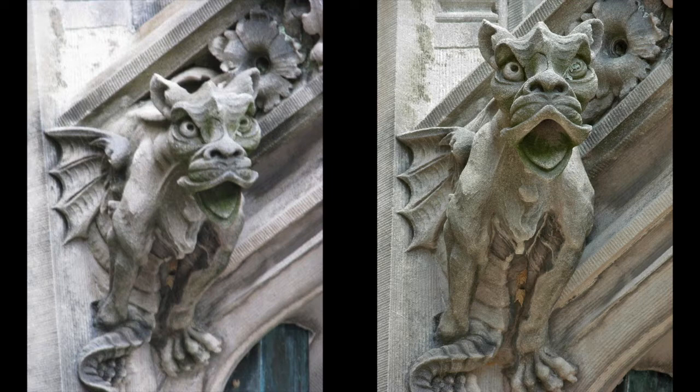So it protects the building, but it's protecting it from erosion. It's not anything sort of magical thinking — it's just a functional object that is made to be very decorative and ornate because that was the medieval style.